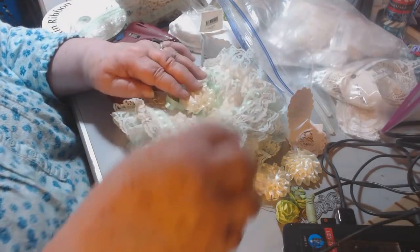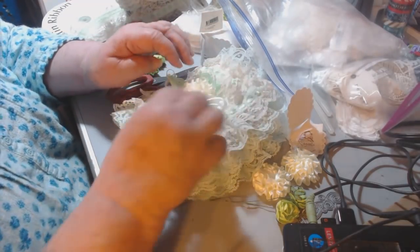And then the butterfly right there. Okay. Then I don't think I need those other flowers.